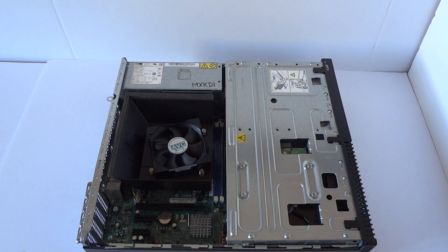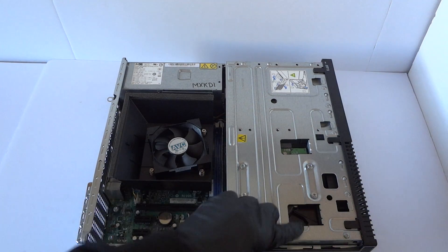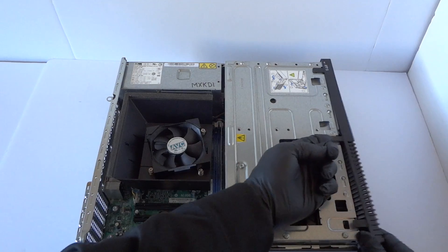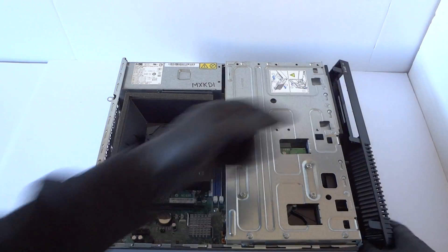Now I'm going to go ahead and start off from the front here and remove the front cover bezel. There will be little clips right here — take your finger like this, gently lift up the bezel right here and it comes right out.